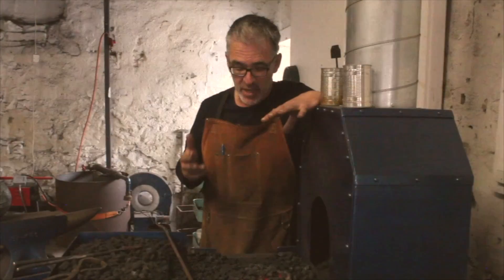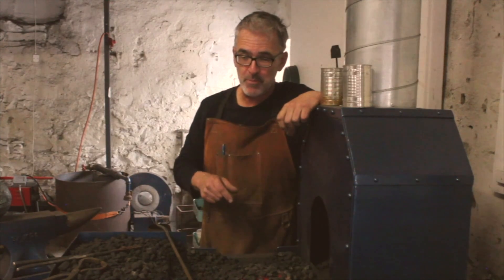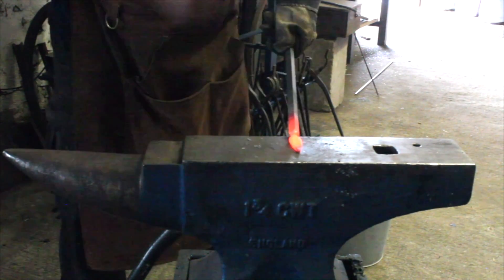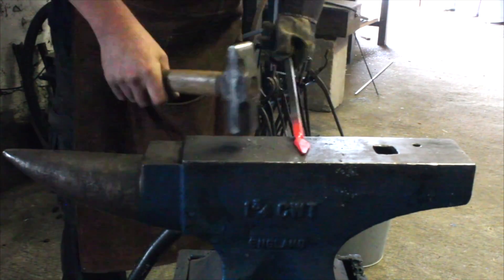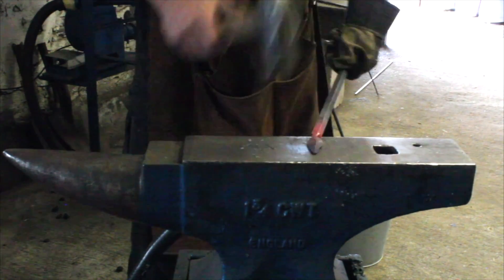I'm going to show you here — this is the forge, this is where the blacksmithing happens. So I'll just demonstrate some of that, how that works. I'm going to demonstrate and make a little leaf for you here. As we're going along, I'll kind of shoot back to this as we're demonstrating through this.